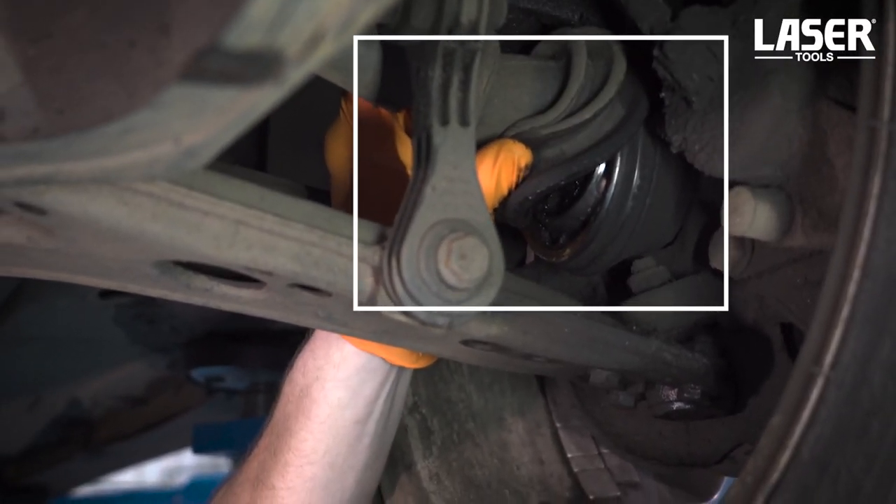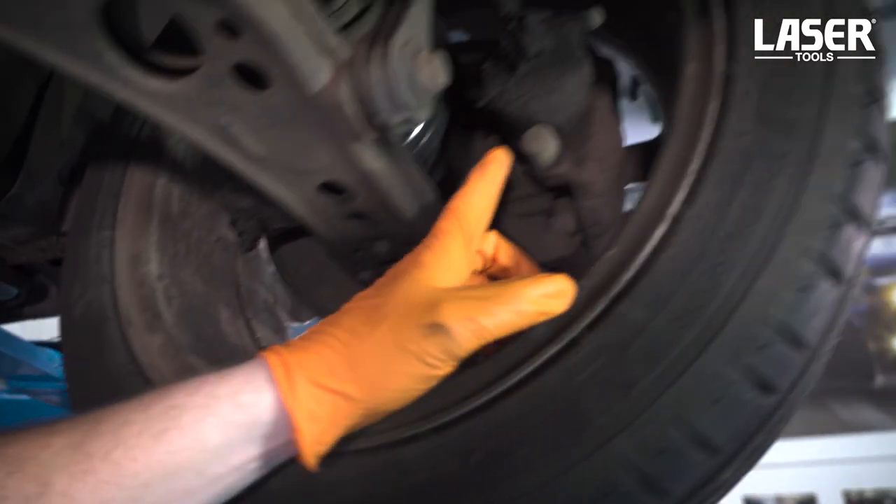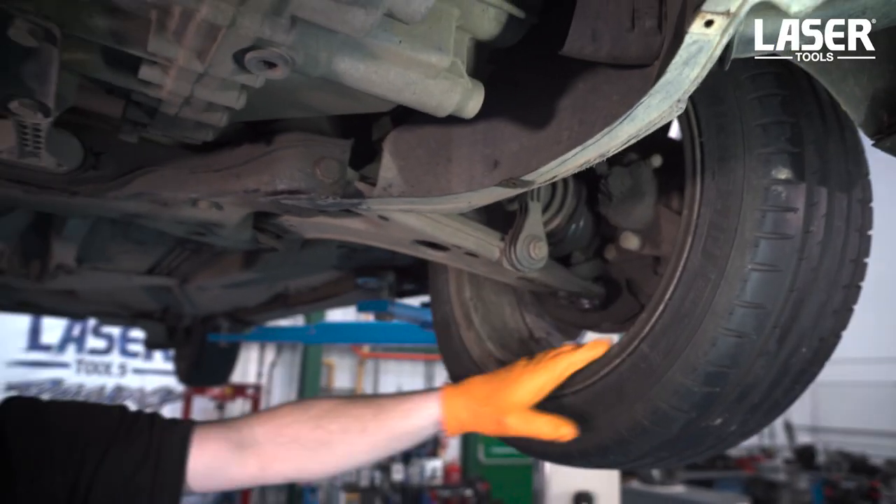A split boot releases grease and it quickly spreads all over the adjacent suspension components. It gets everywhere.